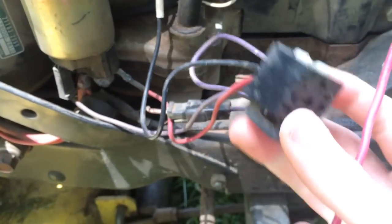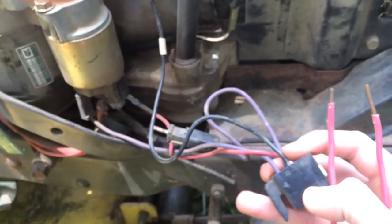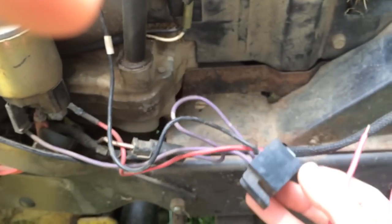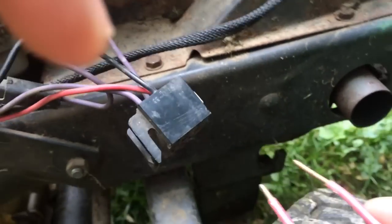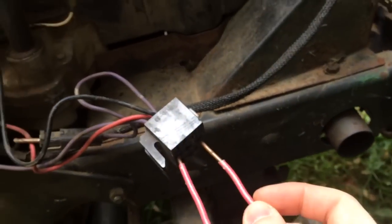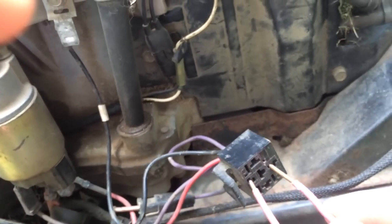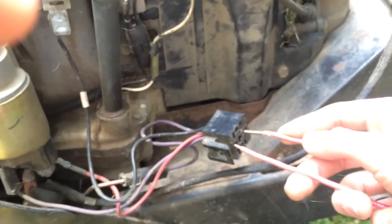Or if you can find this relay box, it's a little easier. Go from the red wire on top to the purple wire on the bottom and short those out — there are little spots inside there. There we go.